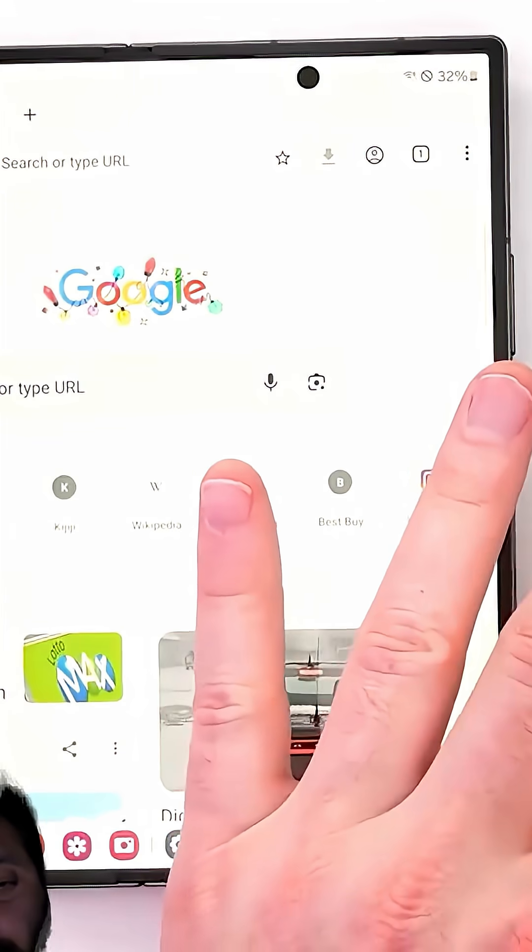And guess what's potentially coming back? The S Pen. Samsung's experimenting with a new pen design that doesn't need a digitizer.